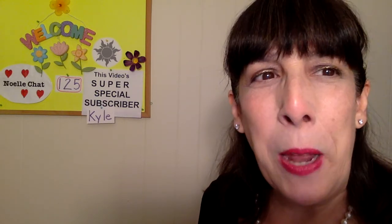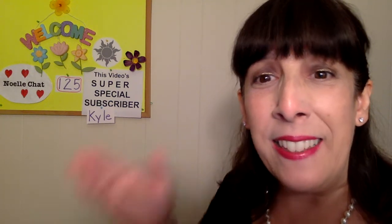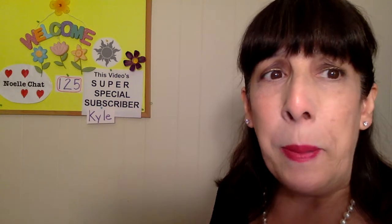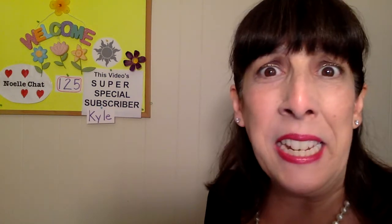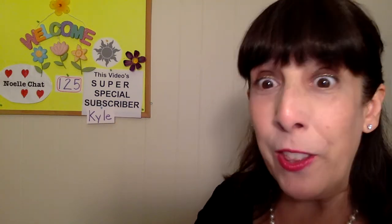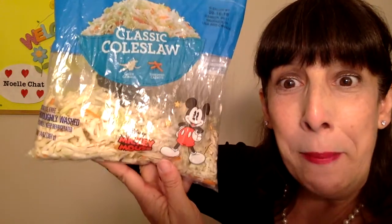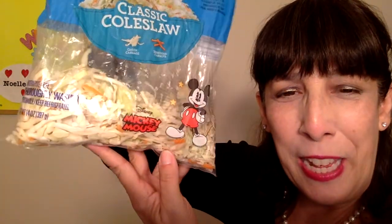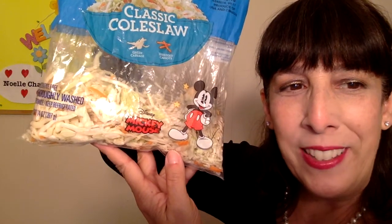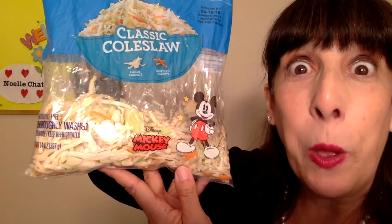So I started making it on my own. I used to get a cabbage and slice it, but lately my slices are not thin enough, so I tried something else. I went to the store and I found this dull fresh classic coleslaw in a bag. Oh my goodness — Mickey Mouse is on there! Isn't he cute? I didn't even know Mickey was on my coleslaw. I guess Mickey Mouse likes coleslaw too.